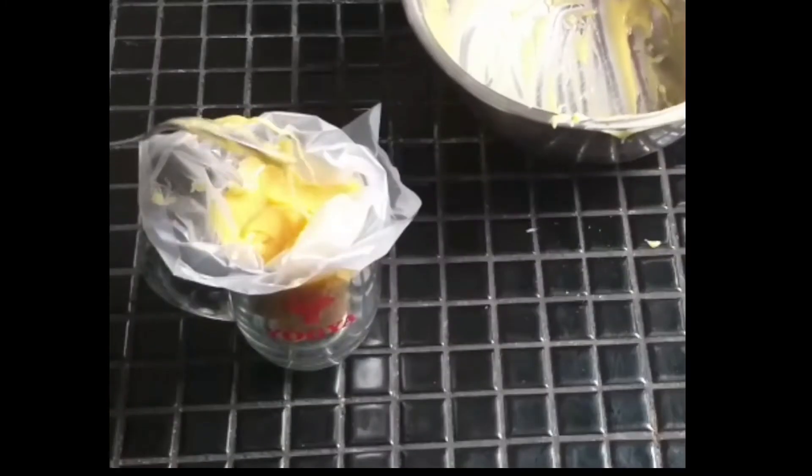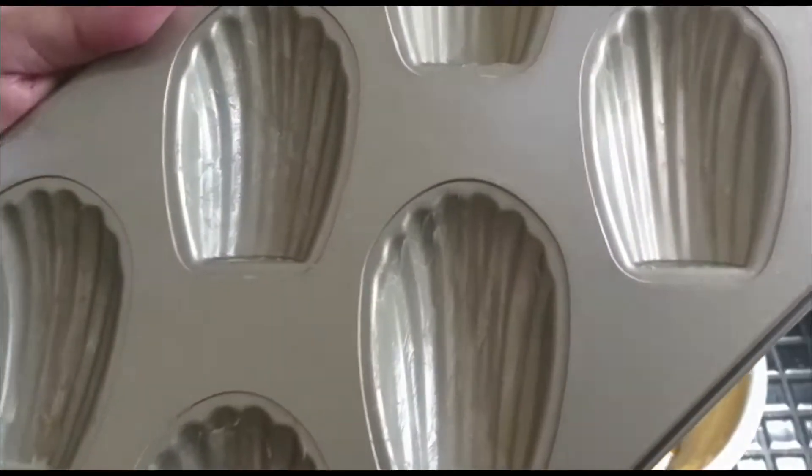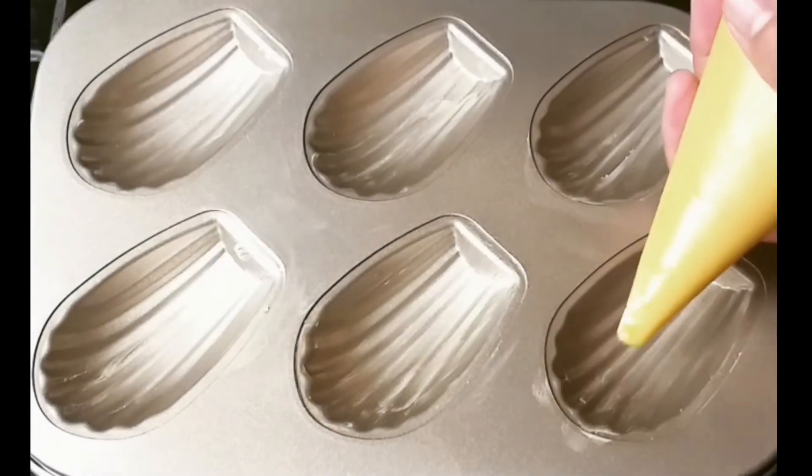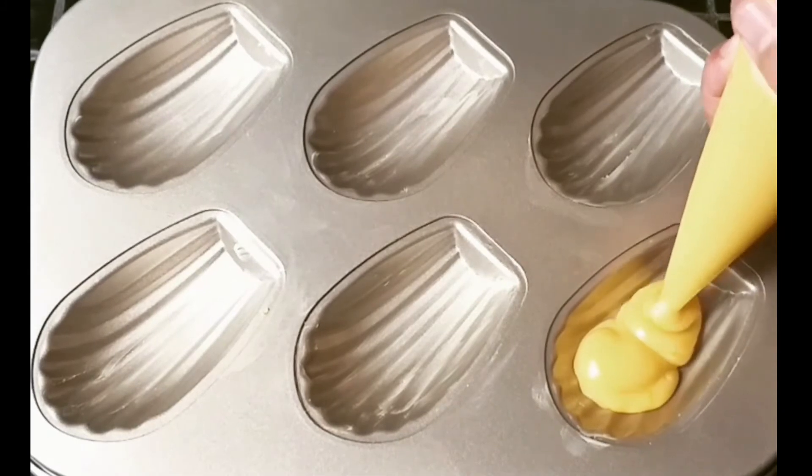Transfer the batter into a piping bag. Be sure to put butter in your baking pan, then fill a third of the mold with the batter.